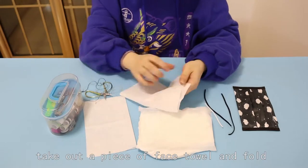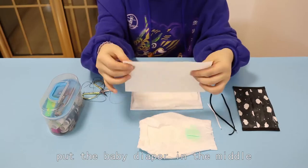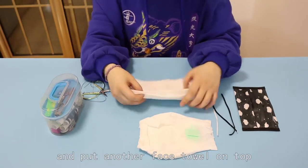Take out a piece of face cloth and fold it. Place it on the bottom layer. Put the baby diaper piece in the middle and place another face cloth on top.